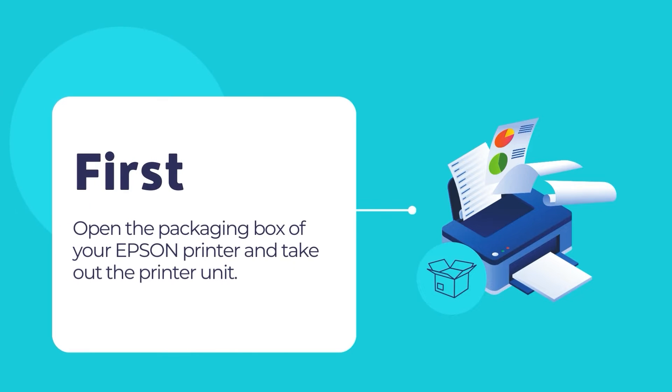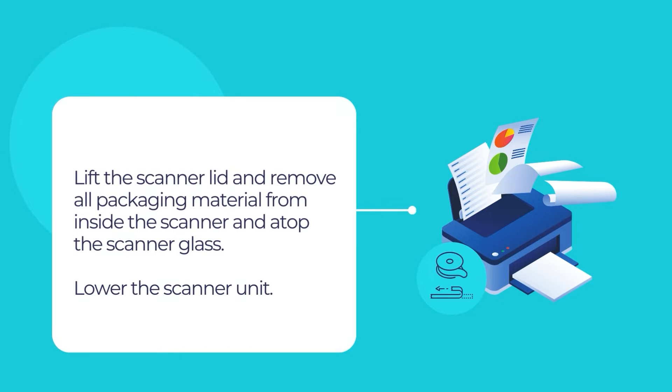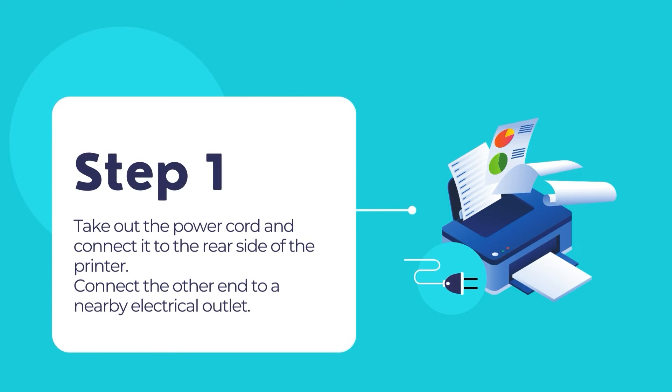First, open the packaging box and take out the printer unit from the packaging box. Then remove all the protective materials including any sealing tape from the printer's outer body. Lift up the scanner unit and lock it into place. Then remove all the packaging materials from inside the scanner unit and atop the scanner glass. Then lower the scanner unit. Take out the power cord and connect it to the rear end of the Epson printer.